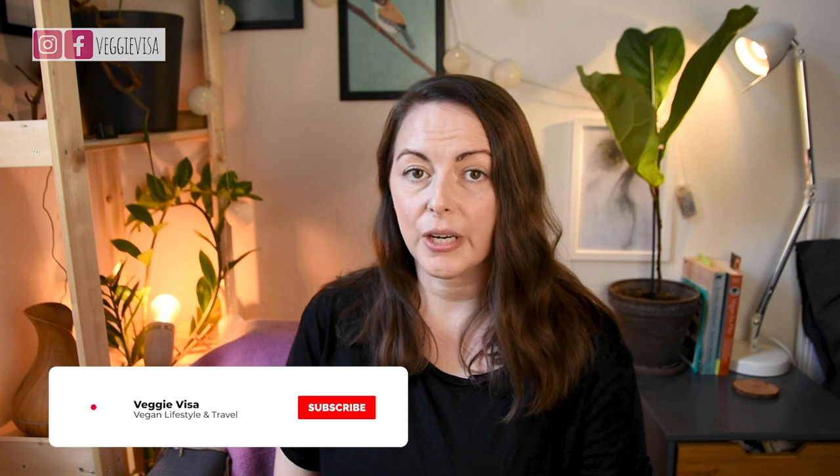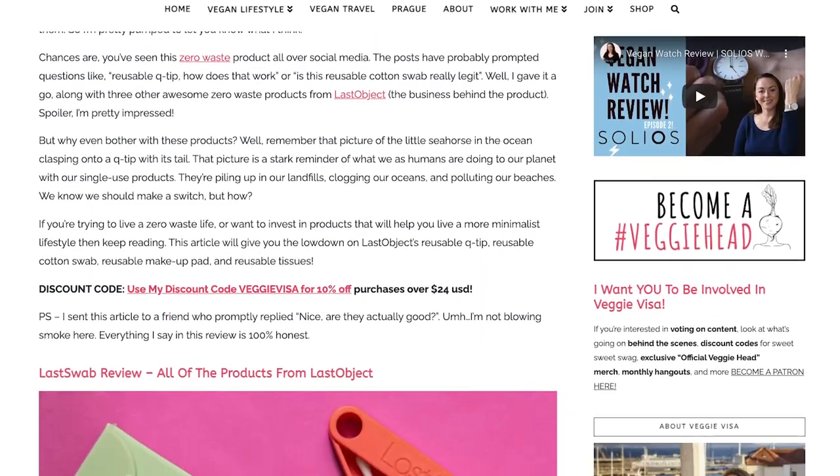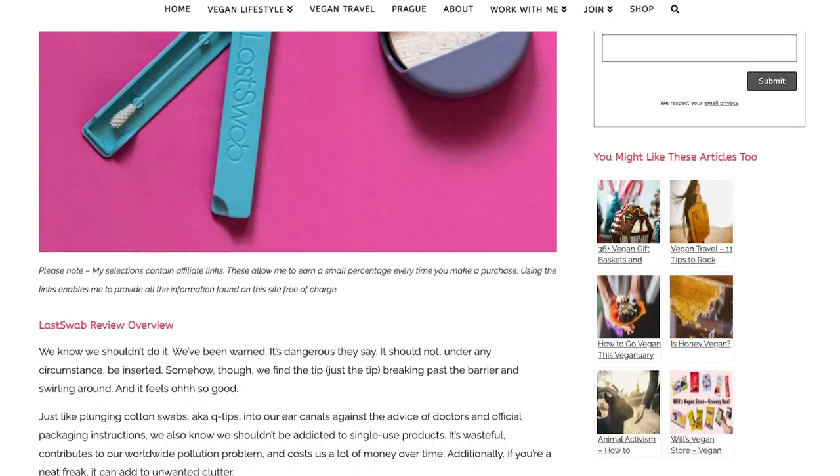Last Object sent me four of their products a couple of months ago to share with my social media followers. I really liked their products and decided to write an article on my website reviewing each of them. If you want more information than what's in this video, I'll leave a link below. I also have a discount code — if you spend over $24 USD you can get 10% off. This video is not sponsored by them; I just really like their products.